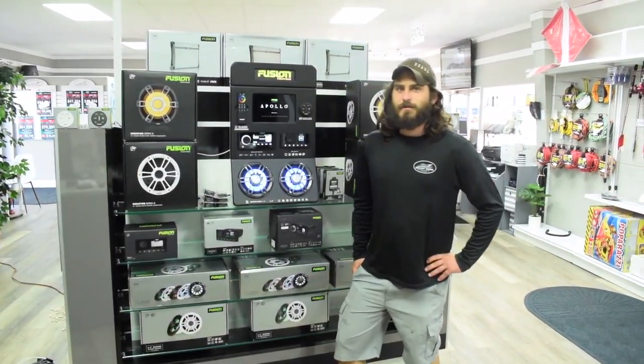Hey guys, Joey here with Mount Door Boating Center. I just want to take a second to show you guys this cool new display that my friends over at Fusion sent us. Got it sitting here in the showroom — if you want to come by and check it out, please feel free.